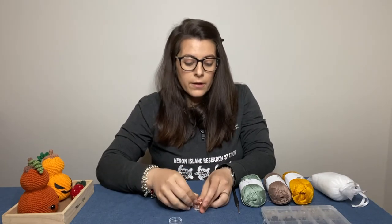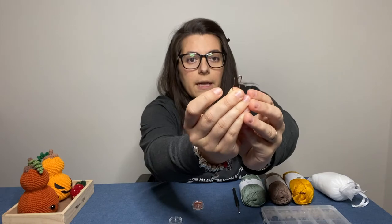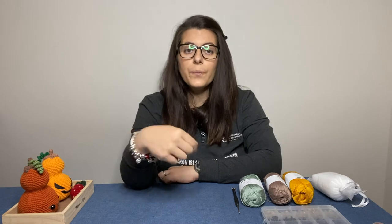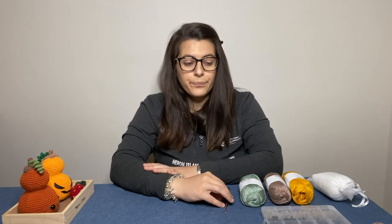I like to use safety-pin style markers that clip and unclip, but you can also use lobster clasps or even clip earrings. There are many options, but for crochet you definitely need one that you can remove and reattach — unlike knitting ring markers, which you can't use with crochet. Make sure your markers can clasp and unclasp.